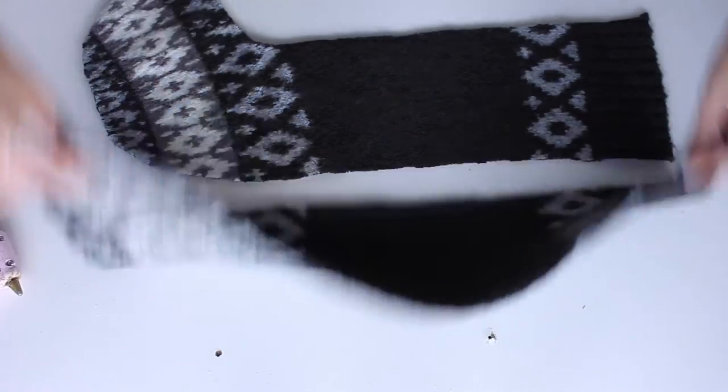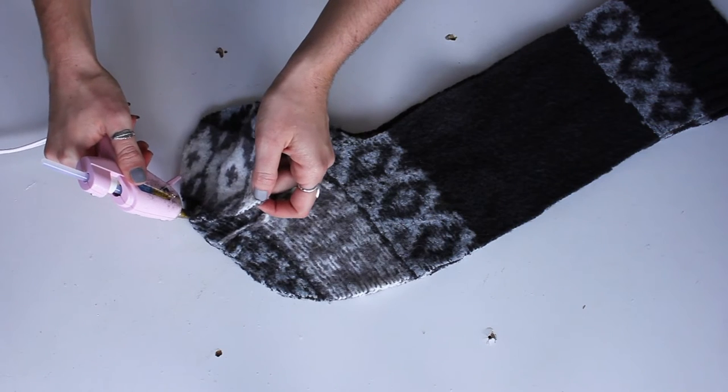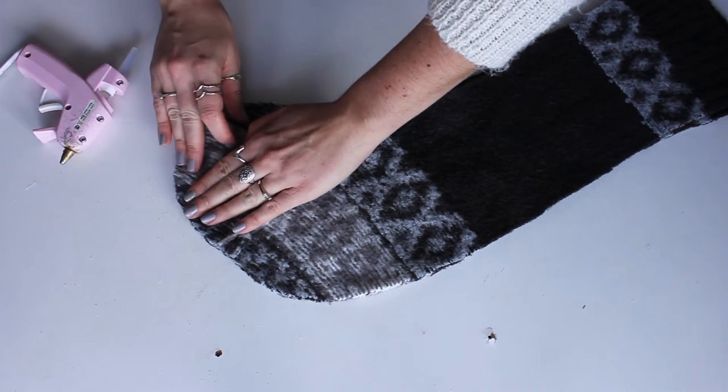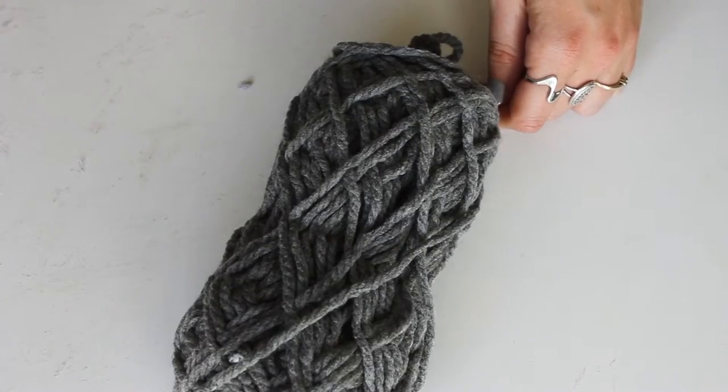Flip the good sides facing together, then simply hot glue around the edges of your stocking where it would be sewn. You can also stitch this together or run it through the sewing machine if you prefer a better hold. Flip it all inside out once you're done.